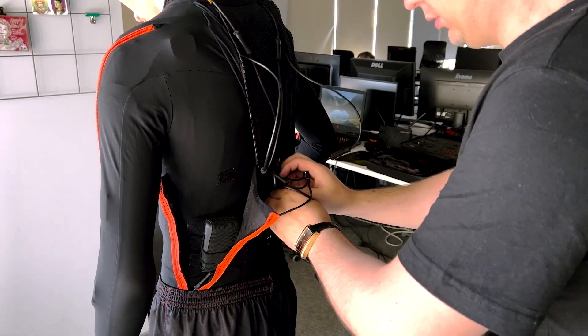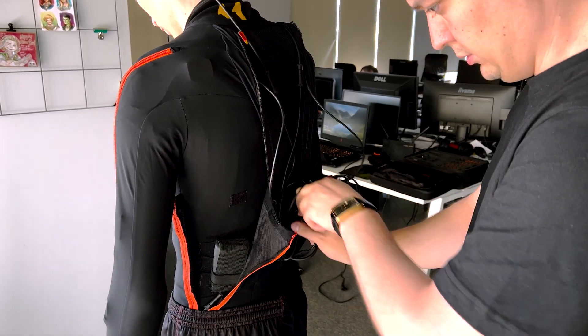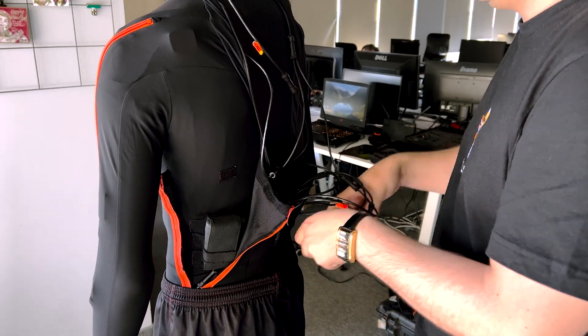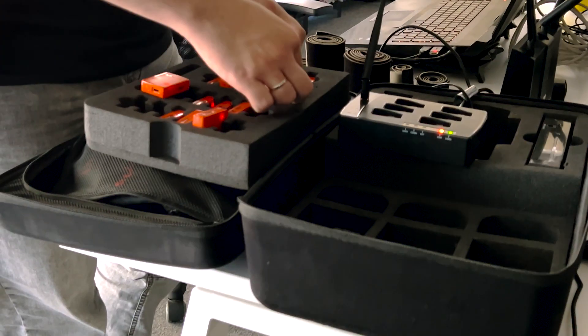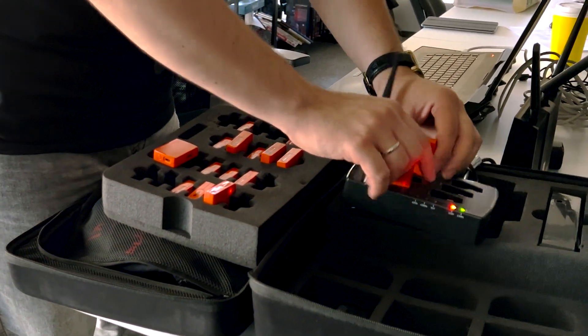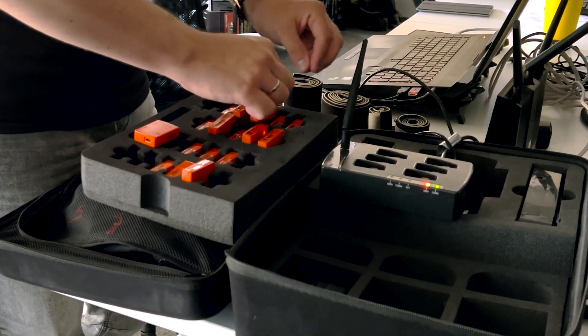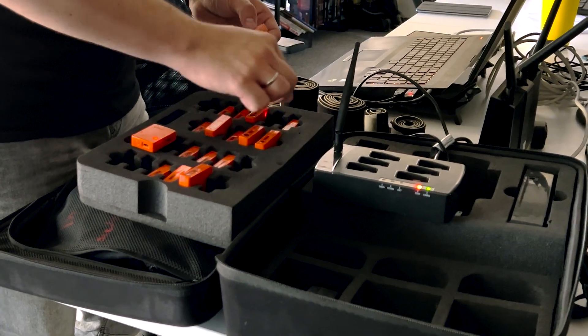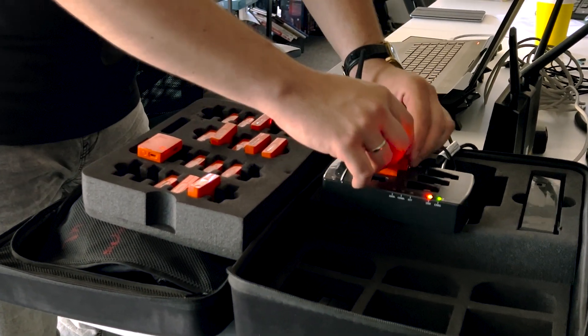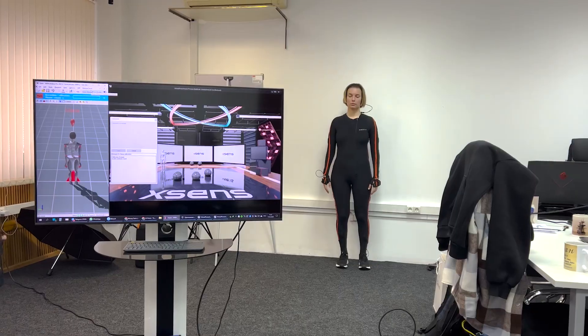In the Link system the sensors turn on simultaneously when the battery is activated. In Awinda, each sensor must be turned on separately. But there is a small life hack: when a sensor is installed in the charging docking station, it automatically turns on. So the sensors can first be placed in the docking station and then hooked onto the actor, avoiding the need to press the small buttons to turn on each sensor individually.